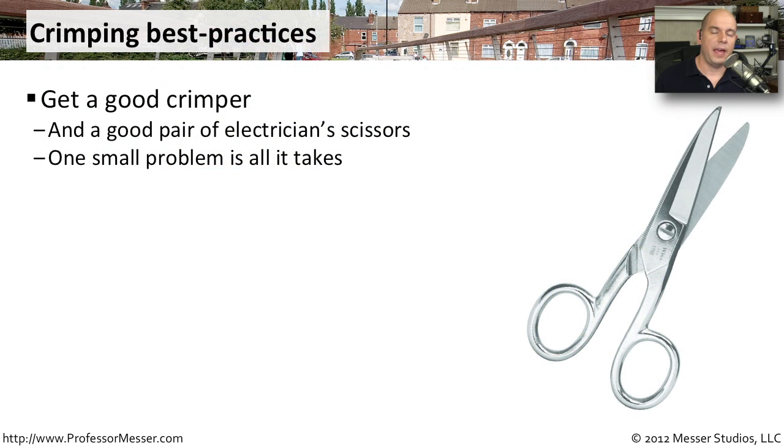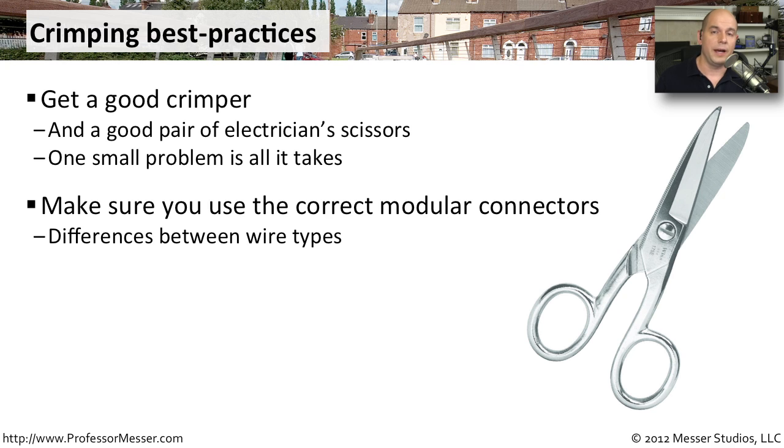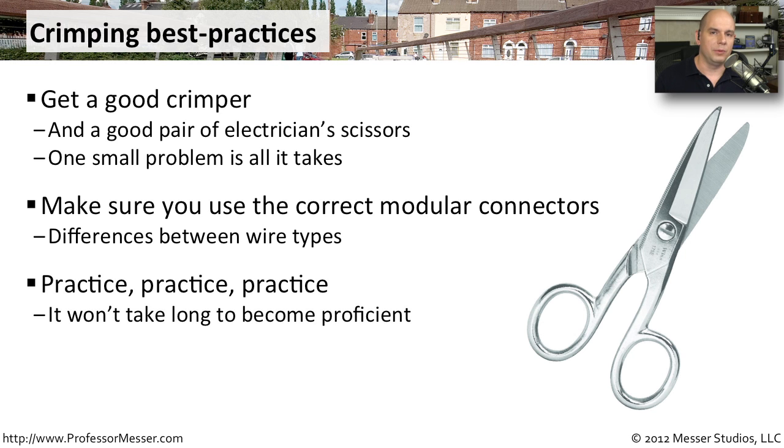Whether you're crimping a handful of cables or hundreds of cables, you're going to want a good crimper — you want the best quality connection at the end of that wire. Even a small problem is going to cause you an issue. You also want to be sure you're using the right modular connectors for the wire you're using, as different wiring will require different kinds of connectors. This doesn't take too long to become proficient at, but it does take a little practice. You can expect to lose a few connections along the way — cut those off, put a new one on, and try again. Eventually you'll get the hang of it.